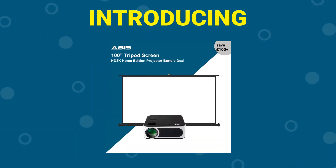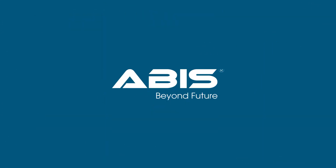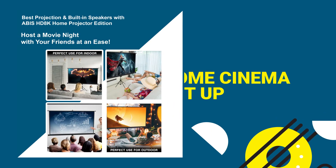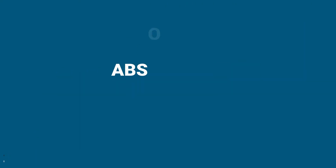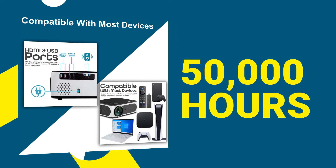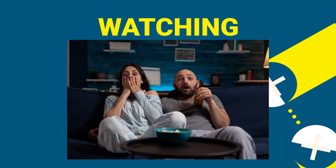Introducing the HD 8K Projector Bundle from ABUS. Ideal for a home cinema setup or widescreen gameplay with absolutely 0% lagging. Use it for more than 50,000 hours of streaming, watching and playing.